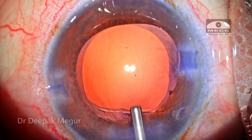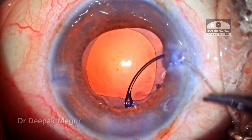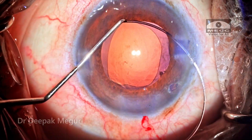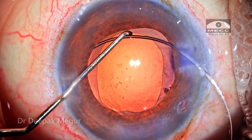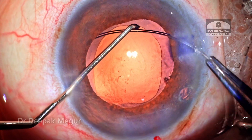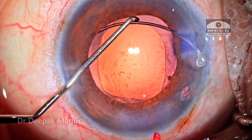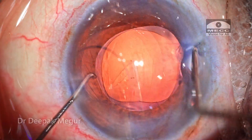Once the bag is clean, it is inflated with OVD and it's time to insert the capsule tension ring. This is the standard way in which I insert a CTR — it's a bimanual maneuver. The left-hand Sinskey hook is used to compress the ring as it is being threaded into the bag, ensuring that lesser stress is placed on the zonules during CTR insertion.